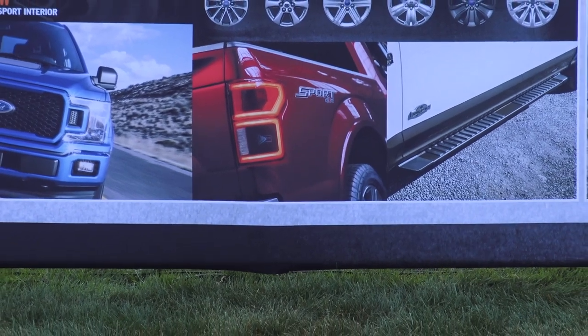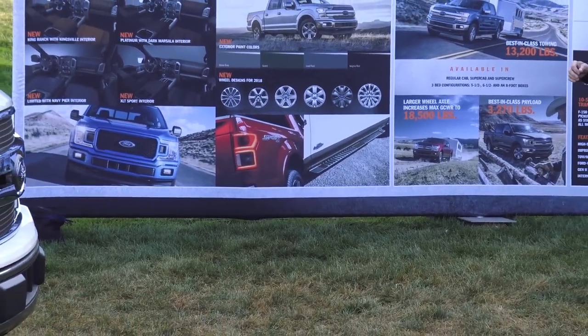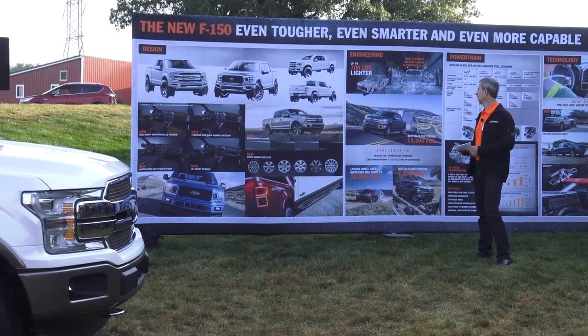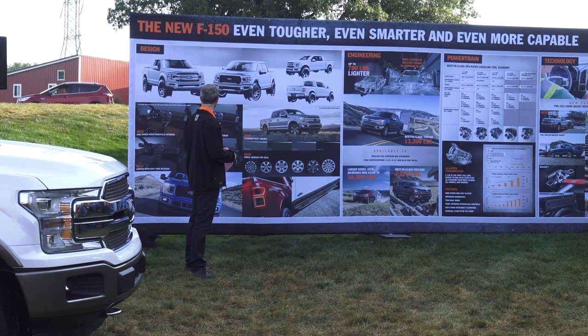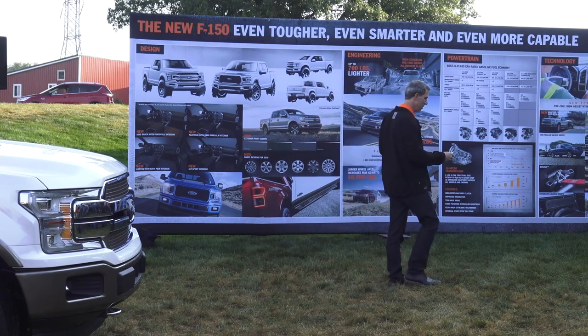The next thing we did was design new tailgates. The XL, XLT, and Lariat will have F-150 stamped into the tailgate. We also have three new tailgate appliques for King Ranch, Platinum, and Limited, available in satin aluminum. On to the interior, we've got three new interior environments: Kingsville for King Ranch, Dark Marcella for Platinum, and Navy Pier for Limited. We also have new interior colors for the XLT Sport appearance package. New exterior colors include gray stone, guard, lead foot, and magma red.